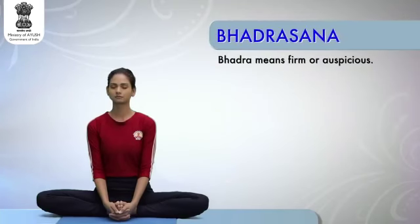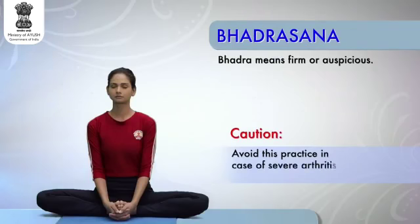Bhadrasana, or the firm posture. Caution: avoid this practice in case of severe arthritis and sciatica.